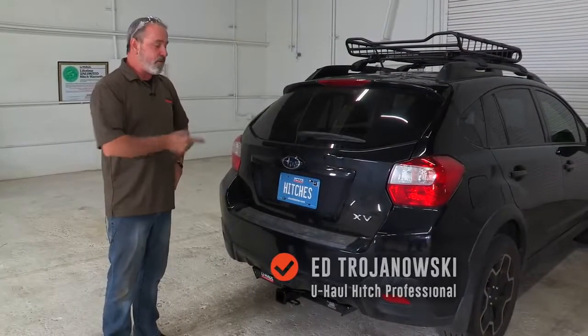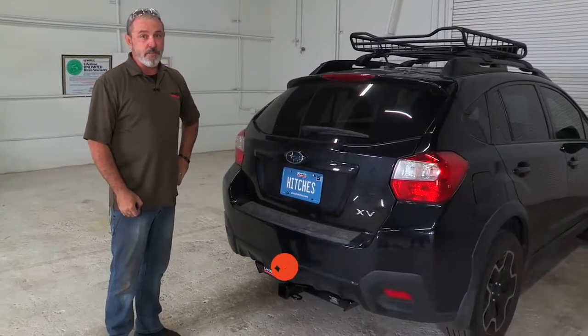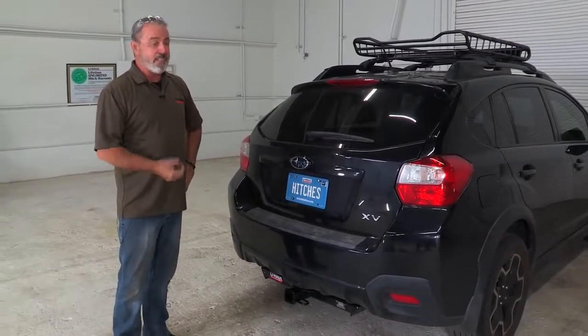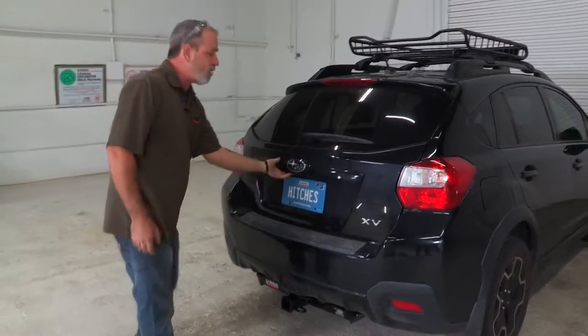Hey, what's up you guys. If you're going to be towing with your Subaru Crosstrek you have to have trailer wiring installed on your vehicle. Lucky for us, Subaru did a great job in prepping the vehicle for towing. Let me show you how easy this wiring is to install.